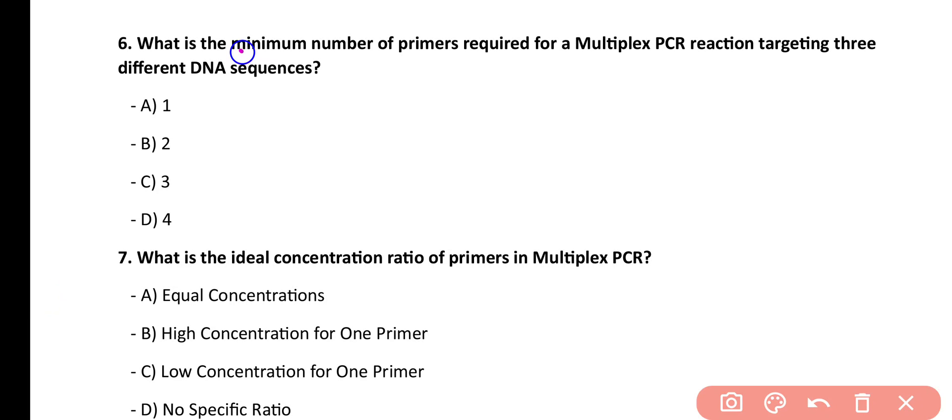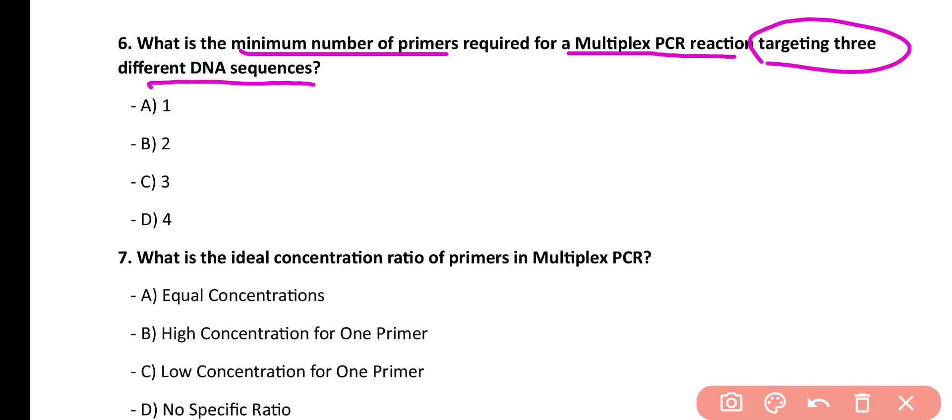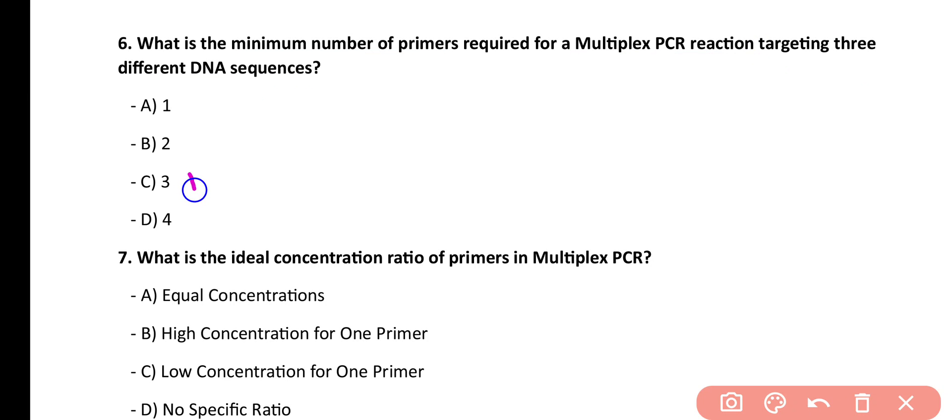Question number 6. What is the minimum number of primers required for a multiplex reaction targeting three different DNA sequences? One, two, three, four. Correct answer is option C. To target three different DNA sequences, the minimum number of primers required is three.